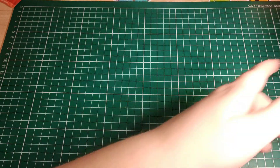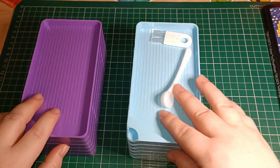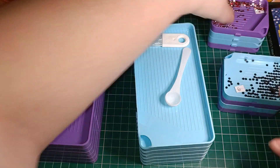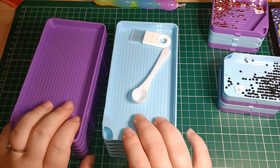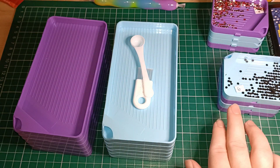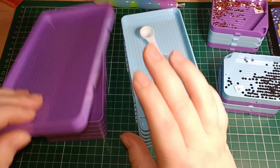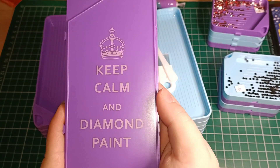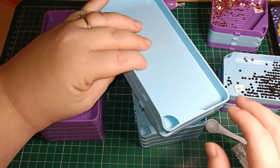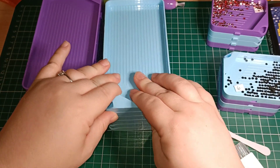I ended up getting this tray set, which does come with smaller ones as well. I've got the purple set and the blue set — each set comes with a little scoop and a little brush, one through four small trays, and one through six big trays. The purple version says 'Keep Calm and Diamond Paint' and the blue set says 'No Cats Allowed.'